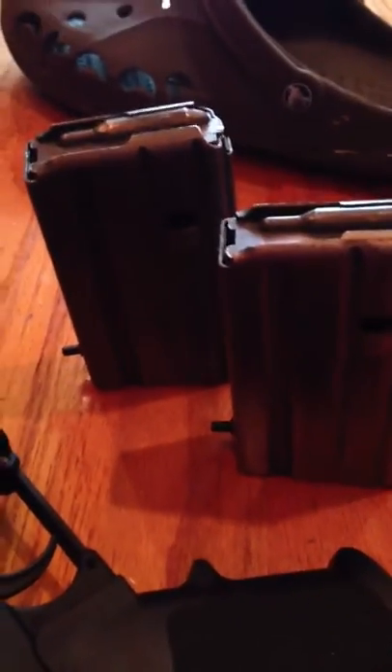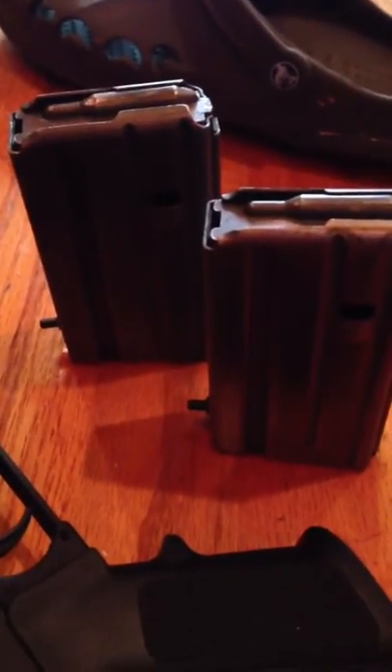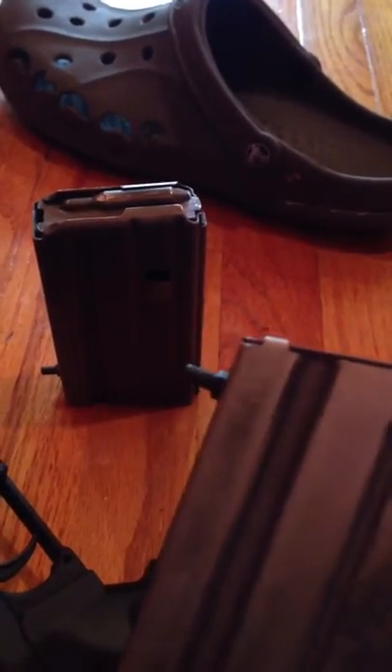So instead of fumbling for a pen or a bullet tip, you have this tool on these mags.